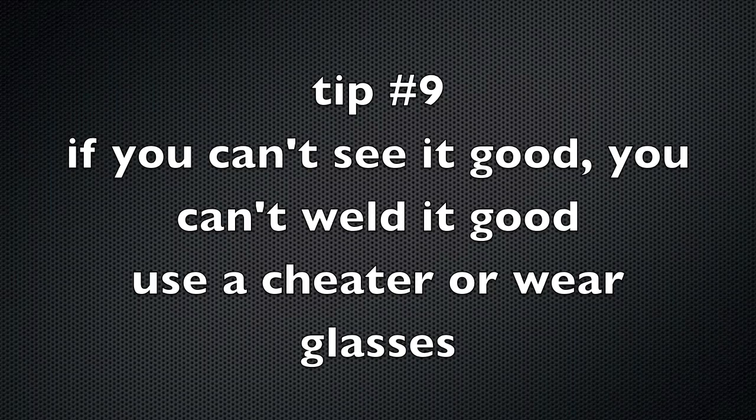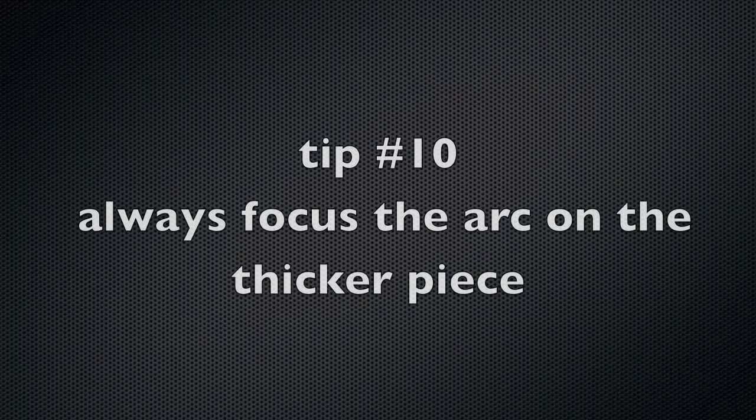Tip number nine: if you can't see it good, you can't weld it good — so use a cheater lens or wear glasses. This sounds obvious, but it's not. I've trained a lot of people and we've gotten into several days of welding where things just weren't happening, and all it was is that people weren't seeing the puddle clearly. When you've got your head stuck in a fuselage, it's very hard to line up bifocals correctly. If you're welding 0.030-inch wall tubing, by the time it takes you five seconds to even see that you're getting a puddle, you already have a hole. A cheater lens — also called a diopter — or just reading glasses go a long way. Don't be afraid to wear them.